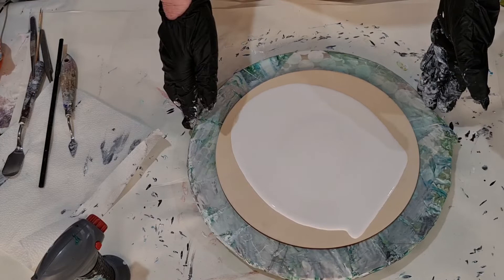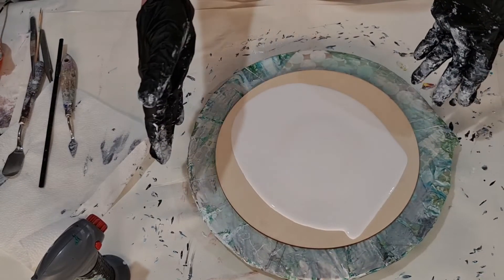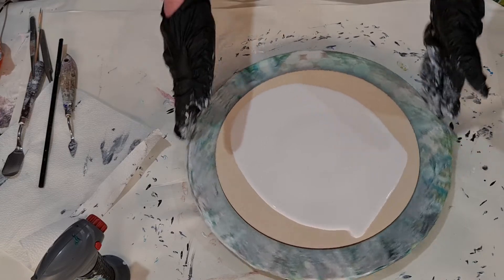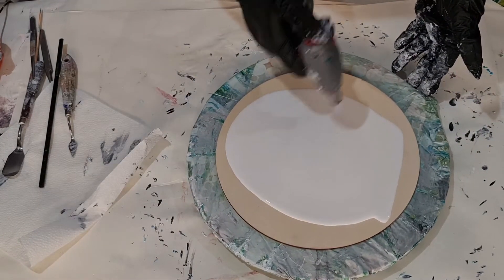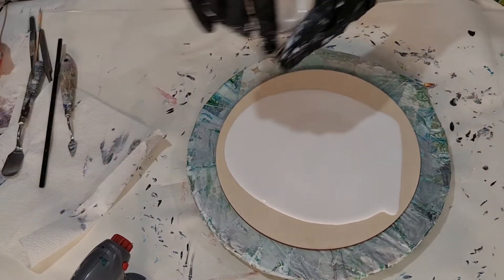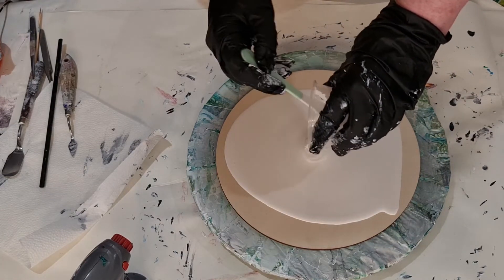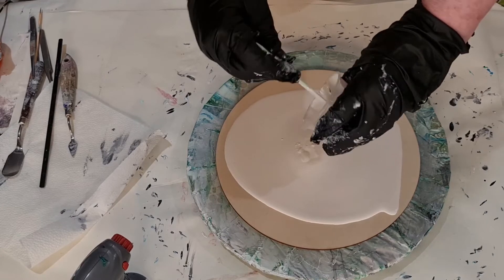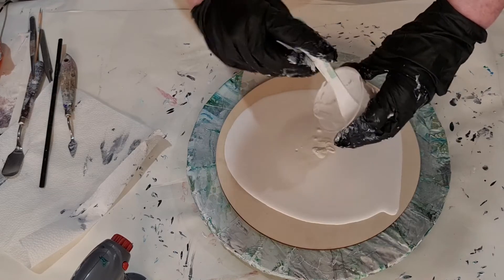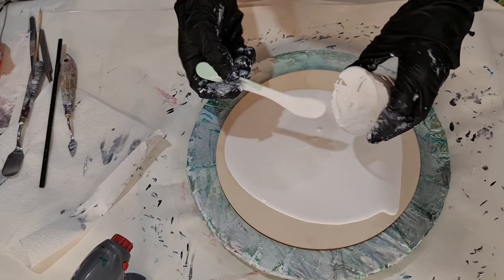Hi everyone and welcome back to Rain's Art. Today I'm going to try and do another swipe with house painters' pillow paint to get the bubbles in there. This is a bigger canvas so it might work a bit better. I laid some paint down and I'm just going to lay a bit more down and let's see what happens.